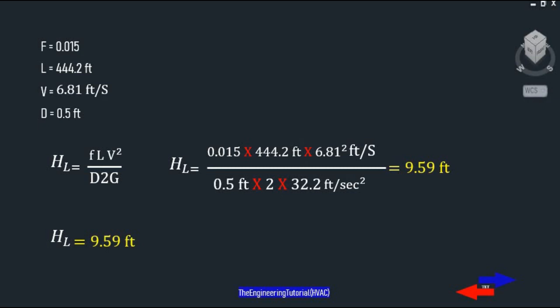So: 0.015 × 444.2 feet × (6.81 feet per second)² divided by (0.5 feet × 2 × 32.2 feet per second squared) gives us a total head loss of 9.59 feet.